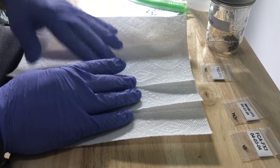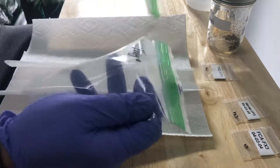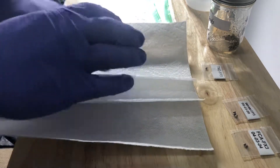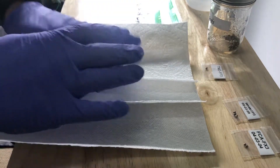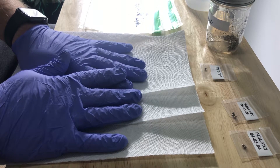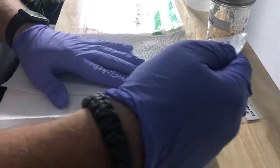One of the big things is always using documentation, so make sure that you label everything when you are doing this. Additionally, one thing that I don't have on here is a date, however that's okay because we will be adding a date when we transplant it into soil.